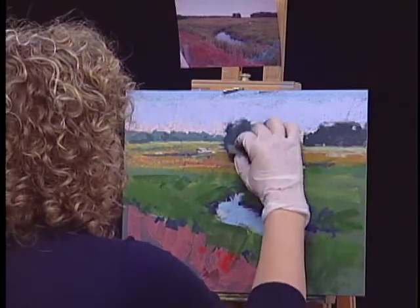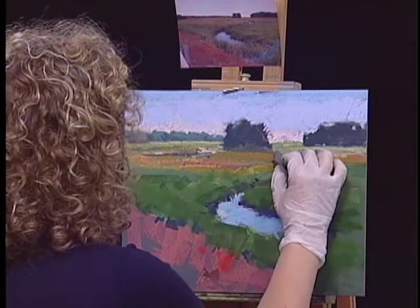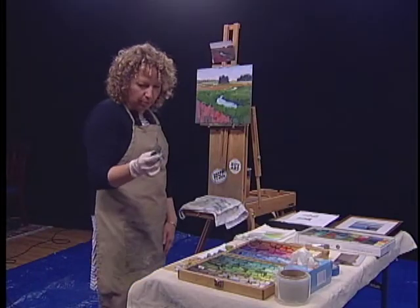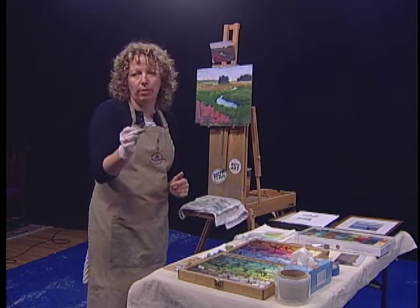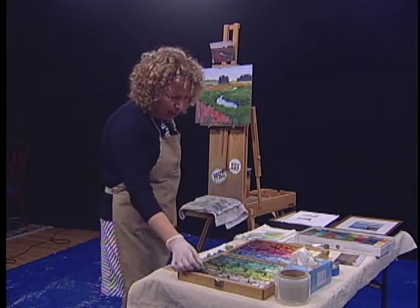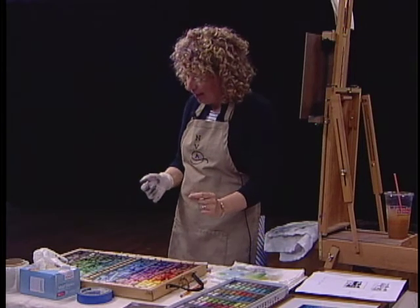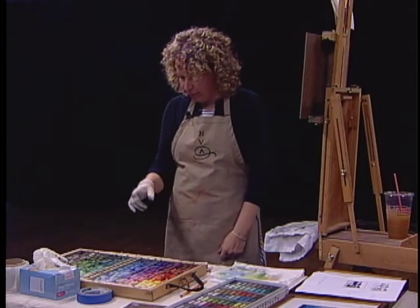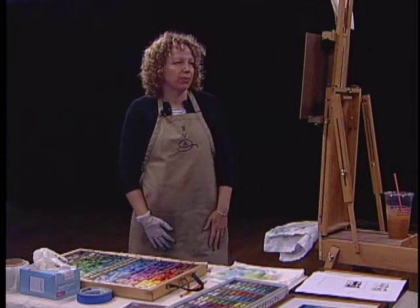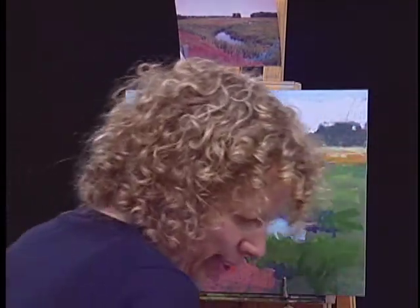Some pigment is really soft and some is just hard, no matter what brand — because there are different brands of pastel. Some are round and some are square. The square ones are great because you can get wonderful edges, and they don't roll, so when you put it down it won't roll on the floor and crack into a zillion pieces. Every single stick in this box isn't the same brand, and as you become familiar with the brands you know by looking which ones are soft and which ones are hard.